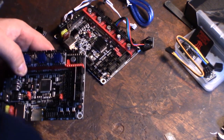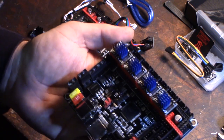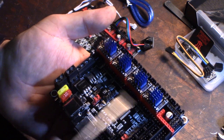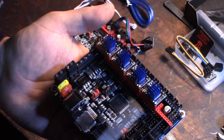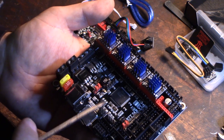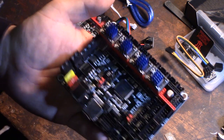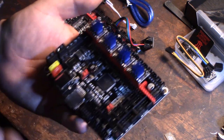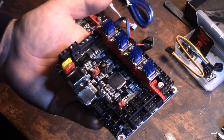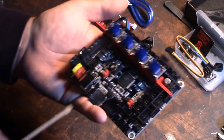I already compiled the firmware last night. I basically just copied my configuration files over from the SKR 1.3 board — I just had to change the board definition. They just added this board definition to Marlin a couple of days ago, so it's definitely in the latest bugfix version. Everything compiled fine; it's essentially the same processor so it was very straightforward.